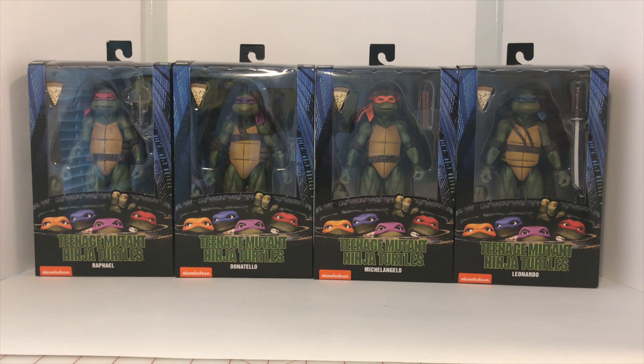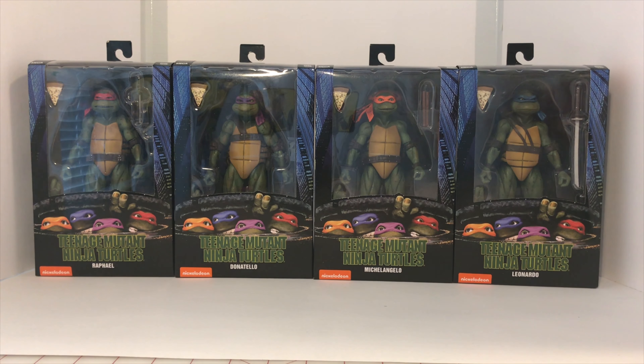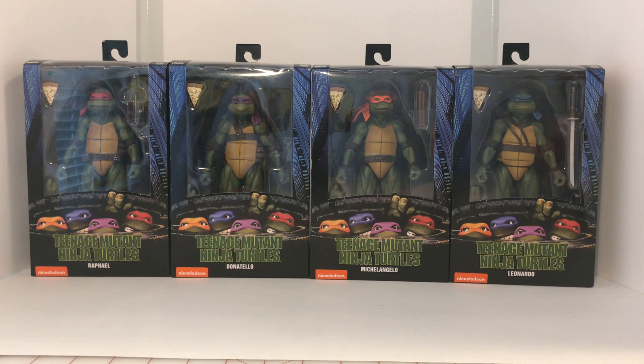Those particular figures that I was talking about that you do not see here, I will have reference photos at the end of the video. Those reference photos were taken from ToyArk and Anthony's Customs — they were screenshots, so I want to give a shout out to them. You can check out the links in the description below to see where I got those photos from.